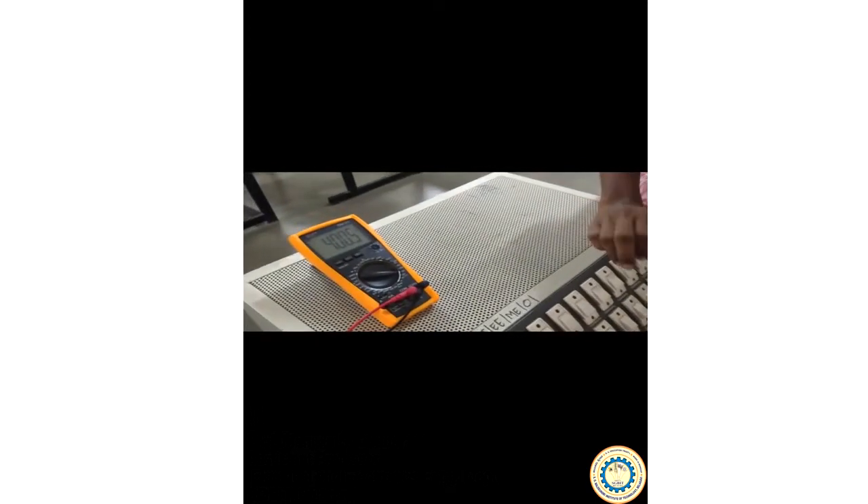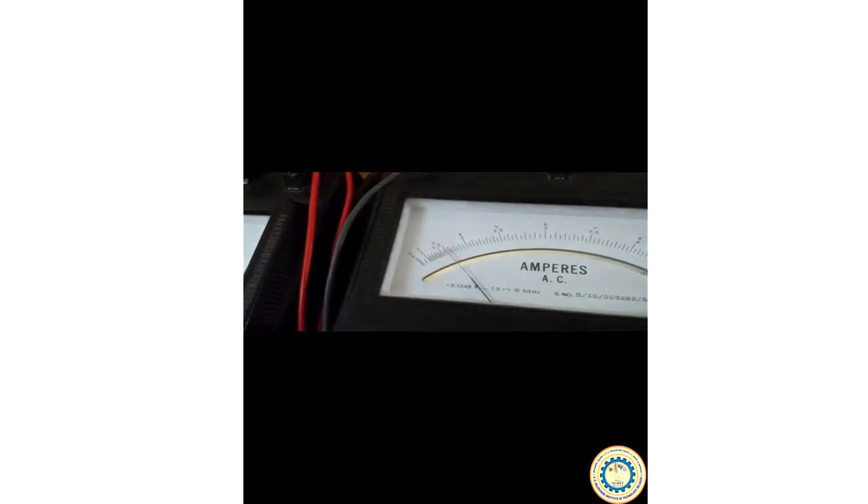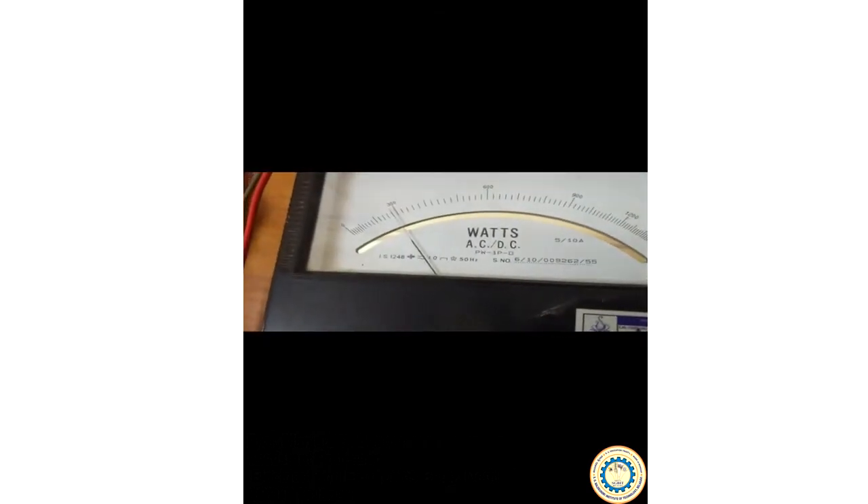This completes the connections. Next is the conduction — taking the readings for this experiment. The voltmeter has been set for 100 volts. Turning on the lamps — when you turn on the lamps, the ammeter will show a deflection. The ammeter is showing a deflection of approximately 1.5 amperes. The wattmeters are showing a reading of 280 watts each.